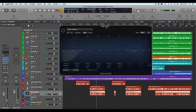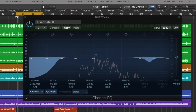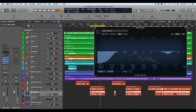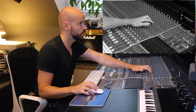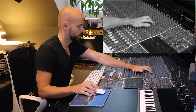Then channel EQ with a low cut at 80 Hz, and I reduced around 7900 Hz — there were quite some sharp S sounds I wanted to reduce, especially when combined with the lead vocals so they don't stick out too much. EQ-wise, I boosted 12,000 Hz quite a bit — around 6 dB — and reduced a little at 220 Hz.